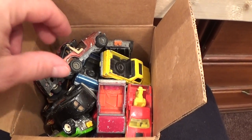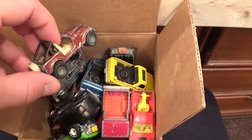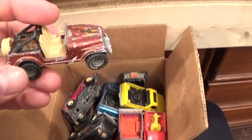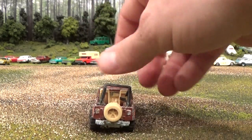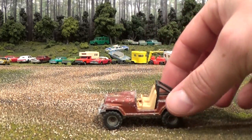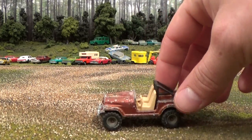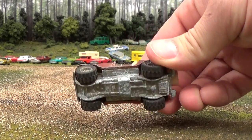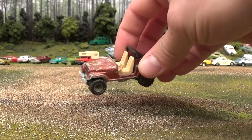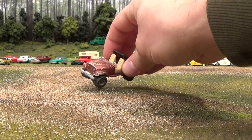The first one out of the box is going to be this Jeep CJ7. Rather beat up looking unit — no windshield, lots of paint loss, crooked roll bar. A real gem, wouldn't you say? A little bit of frosting on that base. Nice tires though. Let's put that one in the back there.